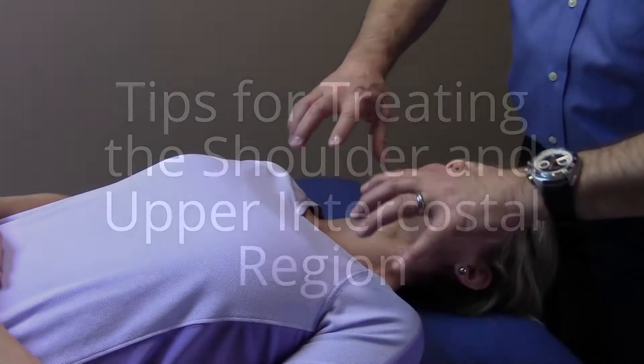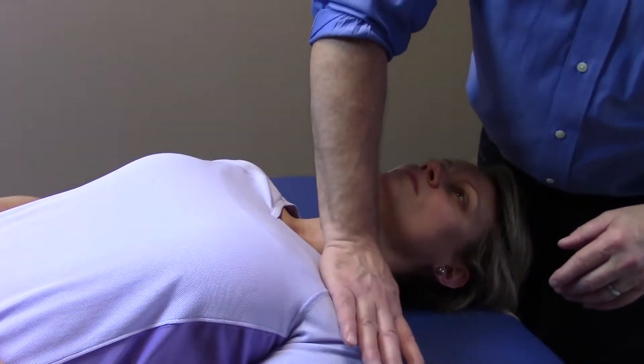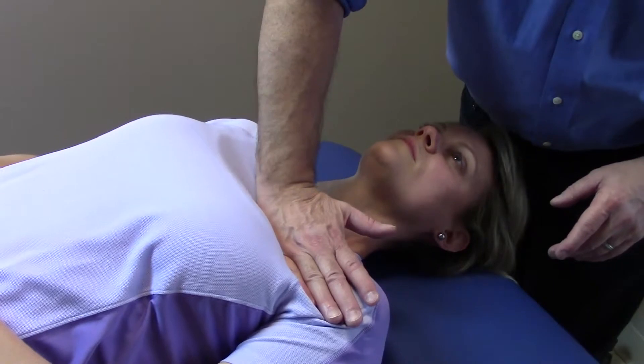When we're working the whole anterior shoulder, upper intercostal region, I like to experiment and evaluate both the shoulder region as well as the clavicular and even the upper rib area.